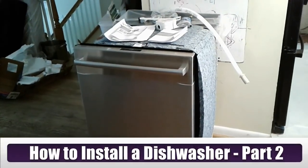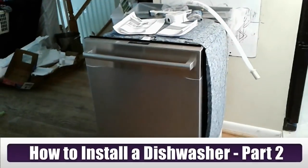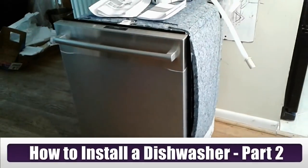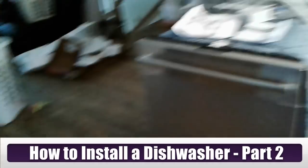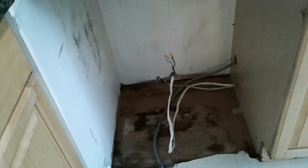Hello everybody, I am Buck WSR Weezer and today our job is to install a new dishwasher. This is actually part two. In part one I showed you how to uninstall and remove the old dishwasher, which we did here in our kitchen — disconnecting the water line, the drain, and of course the electric.